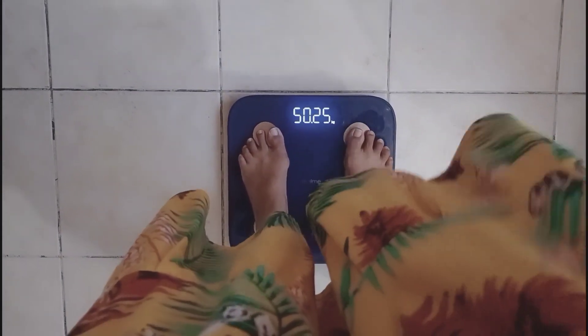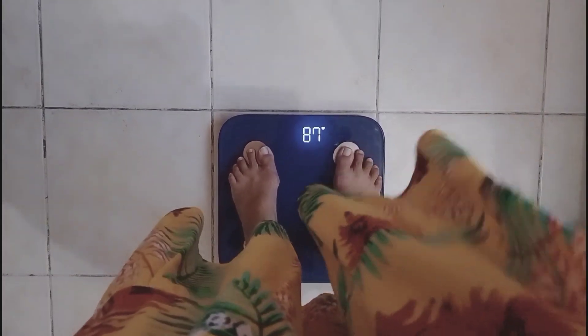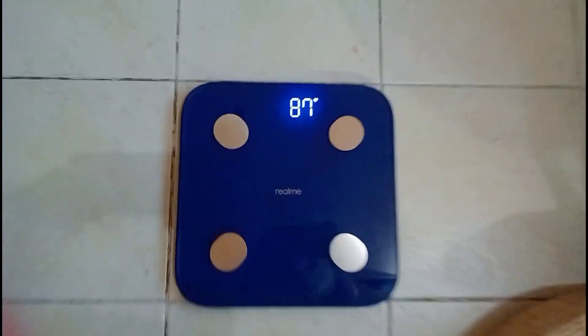After you weigh yourself, you wait for at least 30 seconds and then it will also measure your heart rate.